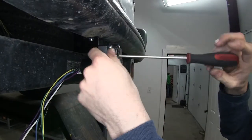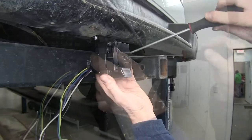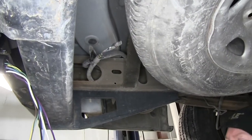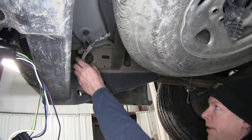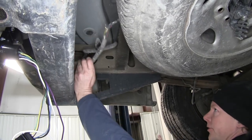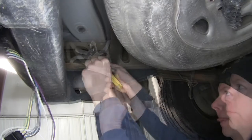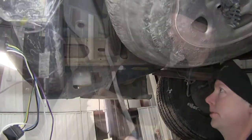After our screws are installed, we'll go ahead and tighten them down. Now that we have the seven pole connected, we'll go ahead and install the wiring harness. In this particular van, it actually has a factory wiring harness already installed. We'll go ahead and get it loosened up and we're good to go.